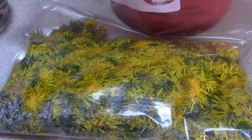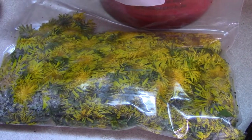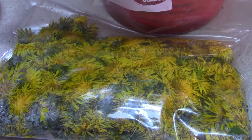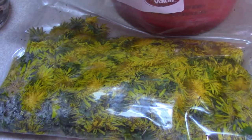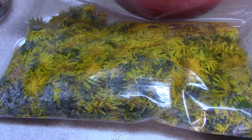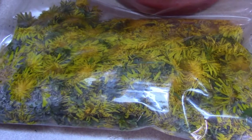And instead of using 2 boxes of pectin, I am only going to use 1. Also, instead of making 24 four-ounce jars, it is only going to make 12 four-ounce jars, which comes out to about 1 and a half quarts. You could probably squeeze it out to 2 quarts if you wanted to add a little more water, a little more sugar, and a little more pectin.